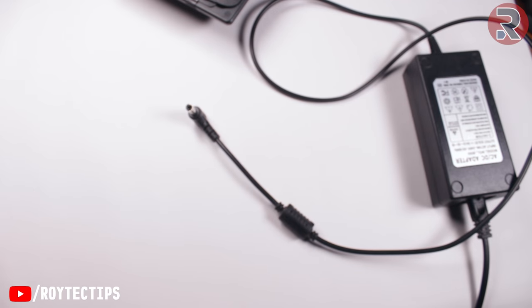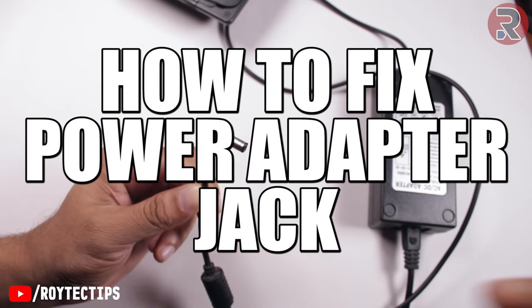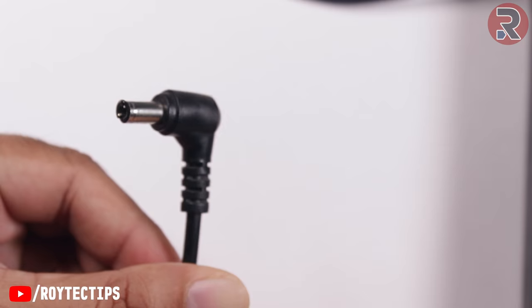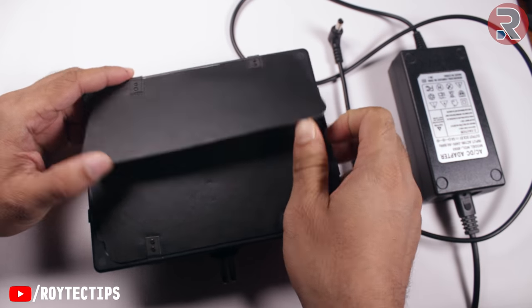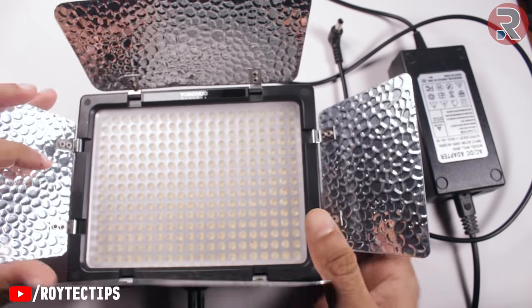Hey, what's up guys, this is Roy and welcome to another fixing video. Today in this video we're going to fix this power adapter jack. I have this LED light — the Yongnuo YN-303 LED light.